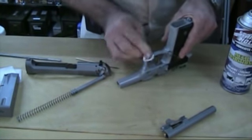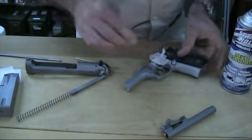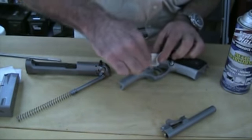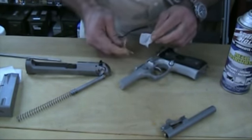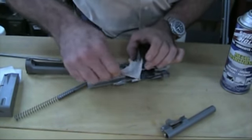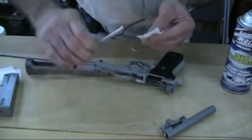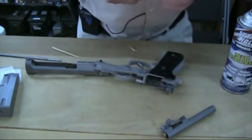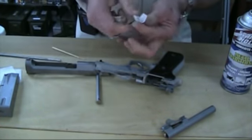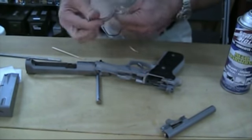It's a used piece, but it's been maintained well, as you can see. I'm going to use this to get around the edges where there's a little old oil in there. I'm going to clean off the spring and spring rod — the guide rod — and clean that off.